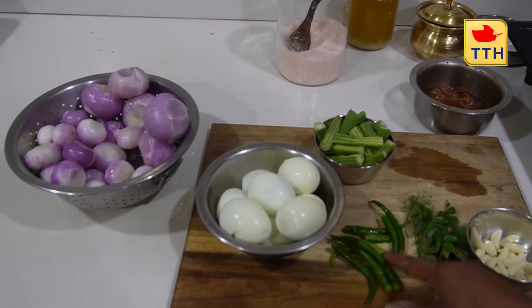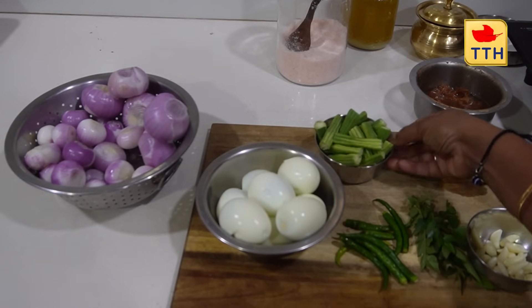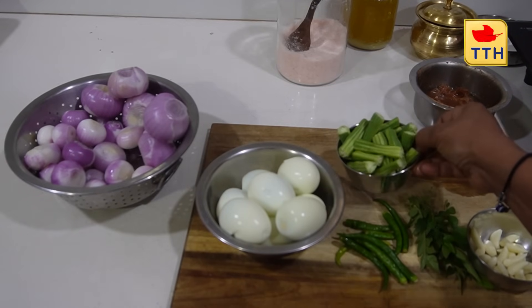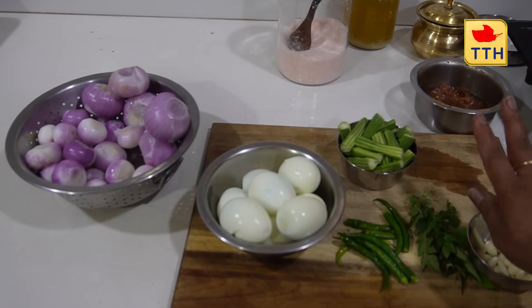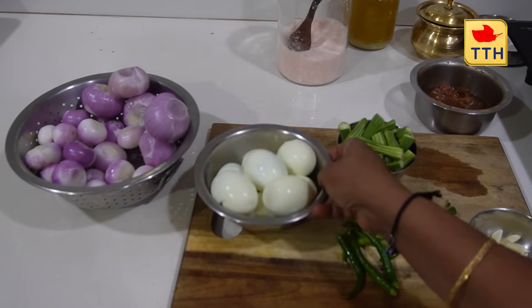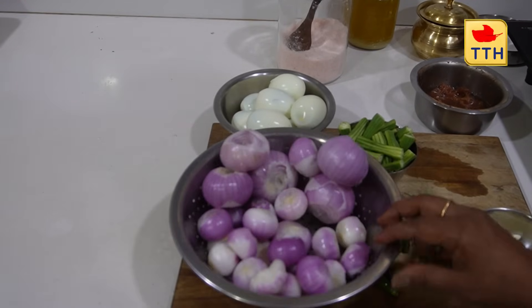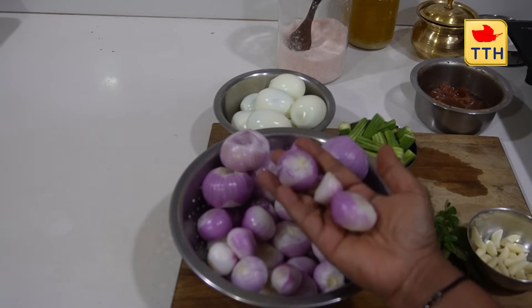We need to add 2 eggs. This is the same plate we will be using.